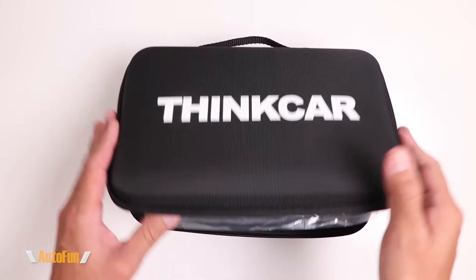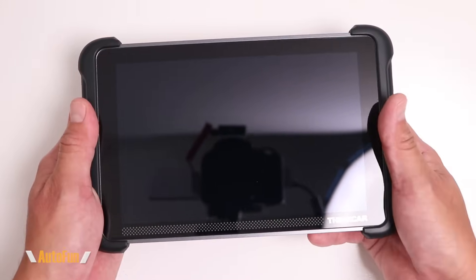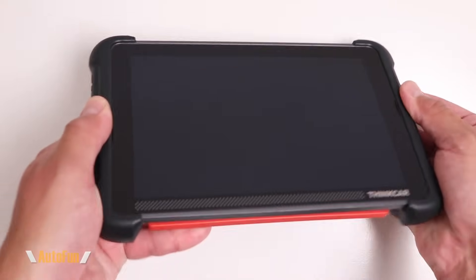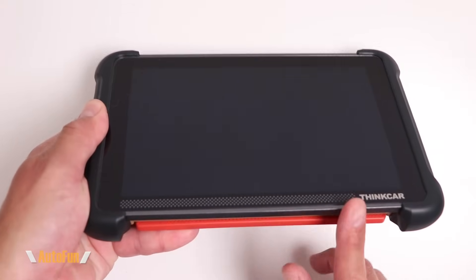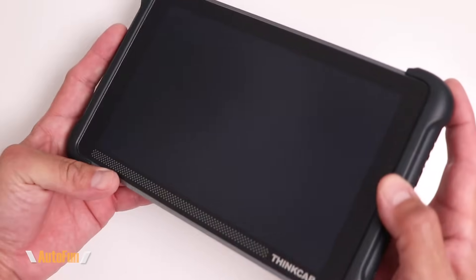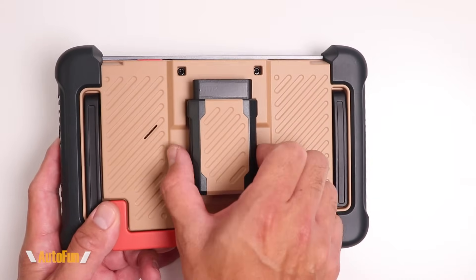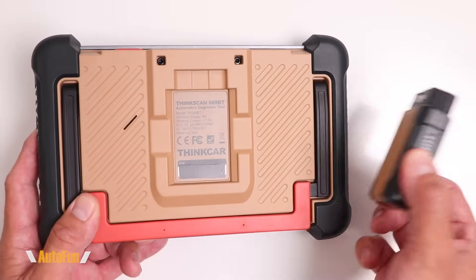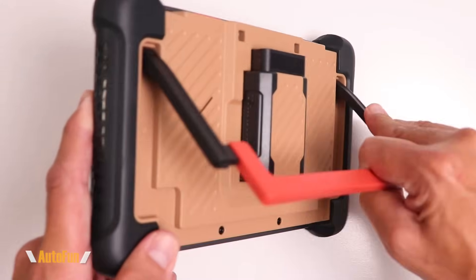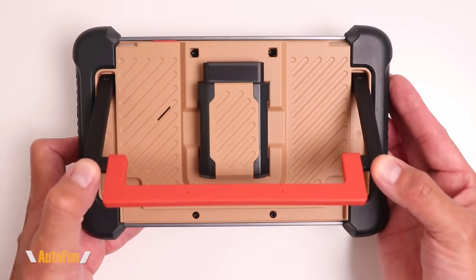First off we get a semi-rigid case, and inside we have the scanner and some accessories. Here's the 689BT with an 8-inch touchscreen and bumpers on both the left and right side for drop protection. There is no protection on the top and the bottom. On the back of the scanner there are a couple of interesting things — the dongle attaches to the scanner so we won't lose it, and there is an integrated kickstand made of some type of aluminum, so it feels nice and solid.